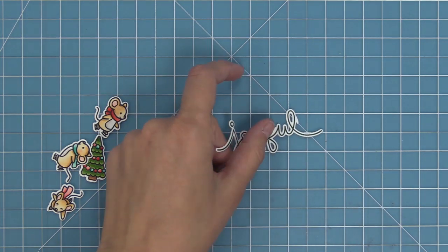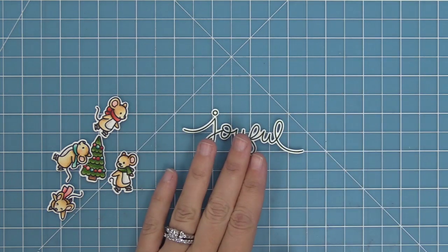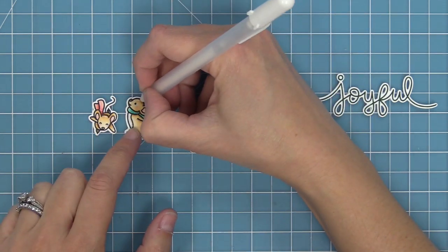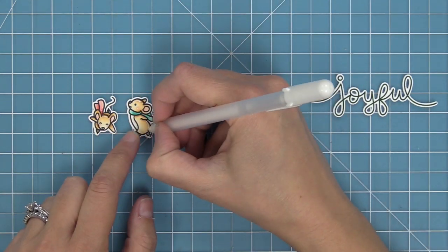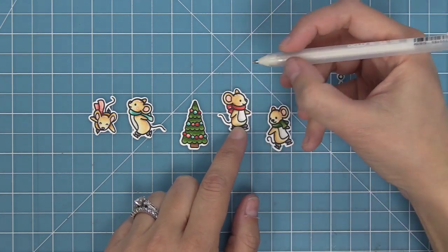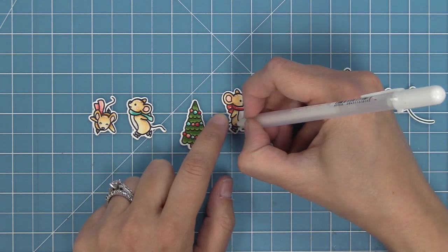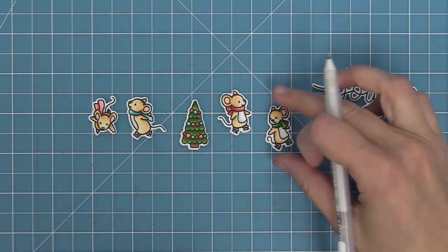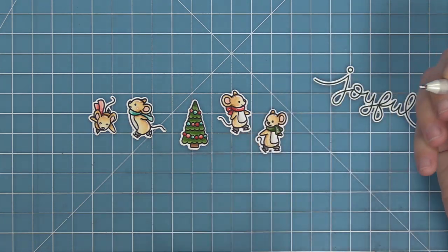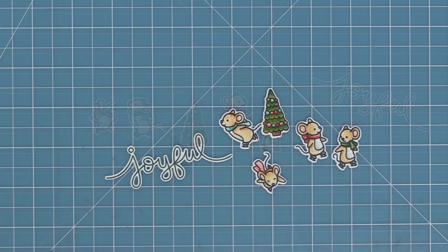To add more interest to the characters, we're going to take a white gel pen and add some cute little details. I'm recreating a card by Tammy from the design team — thank you, Tammy! I was inspired by her white gel pen marks to add details to the scarves and different areas on the mice. It looks absolutely adorable and makes them look 3D and really cartoony.